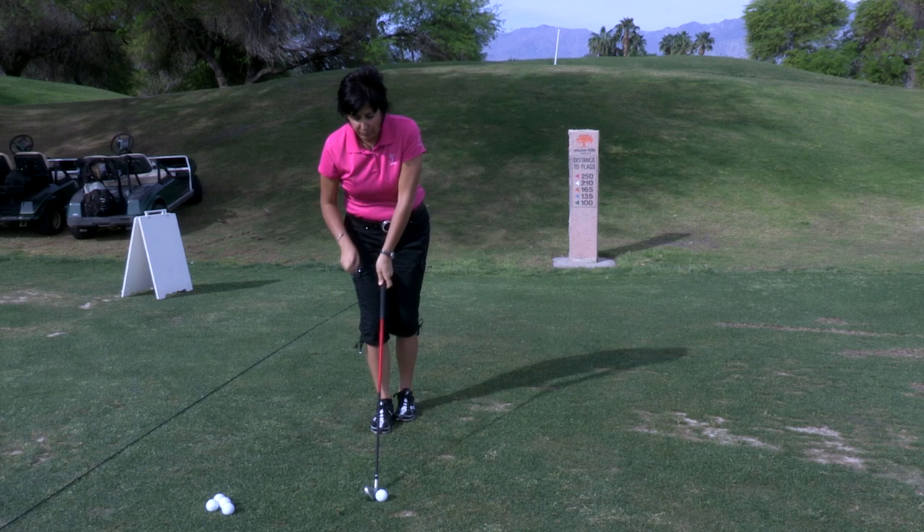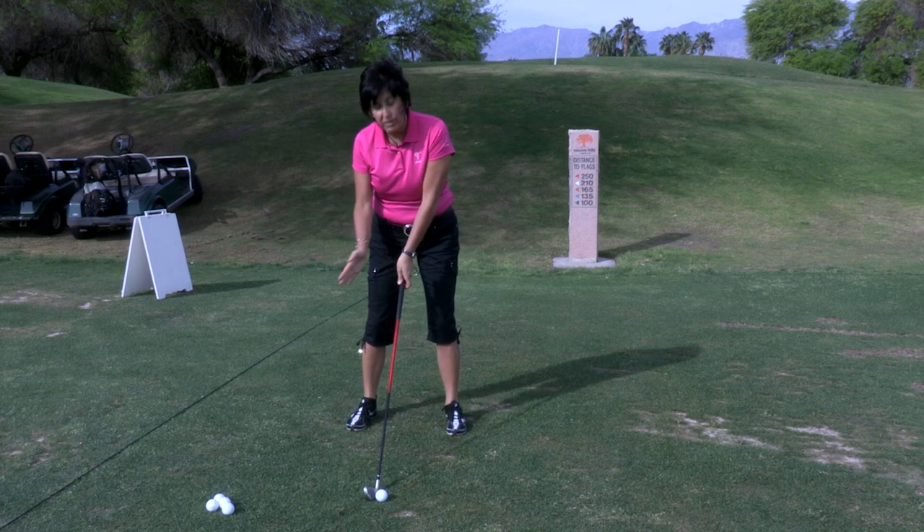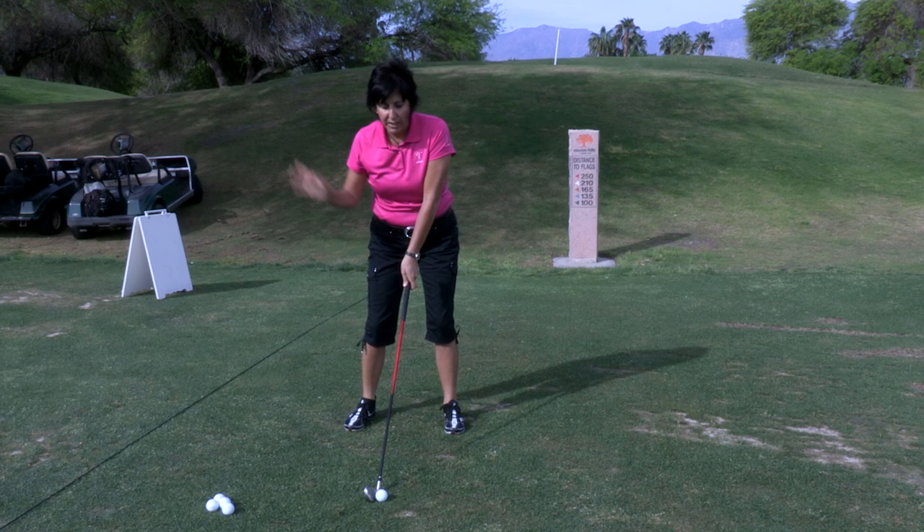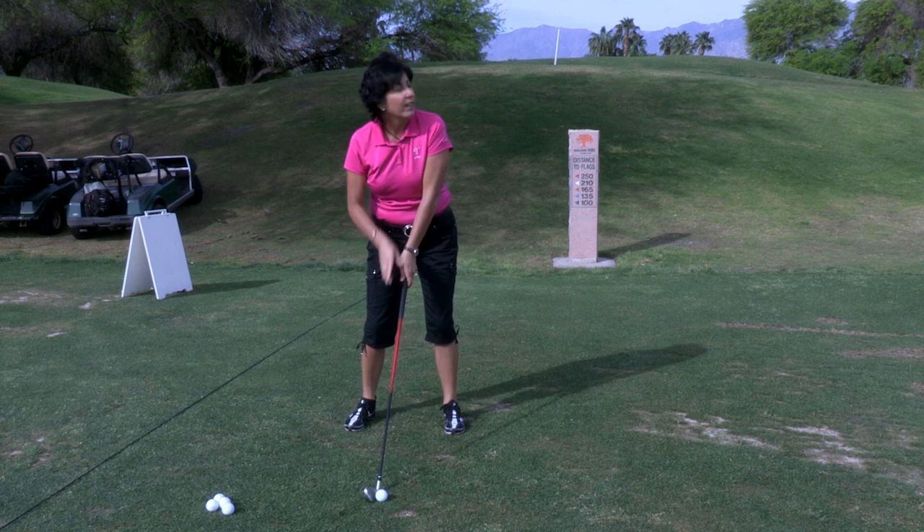So here are your cues. One, move the ball just slightly forward in your stance from where it would normally be. Two, make sure you swing down to the ball and finally follow through high.